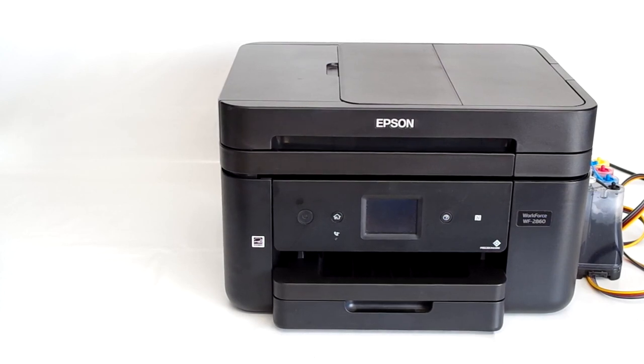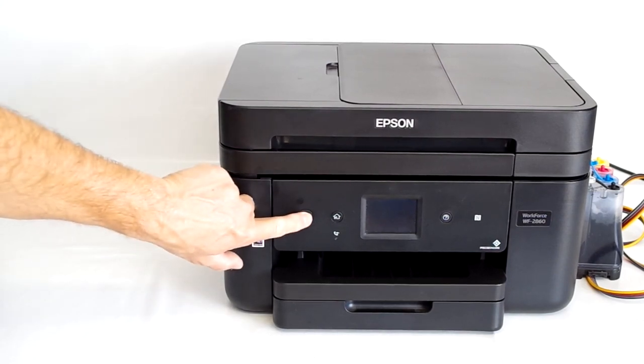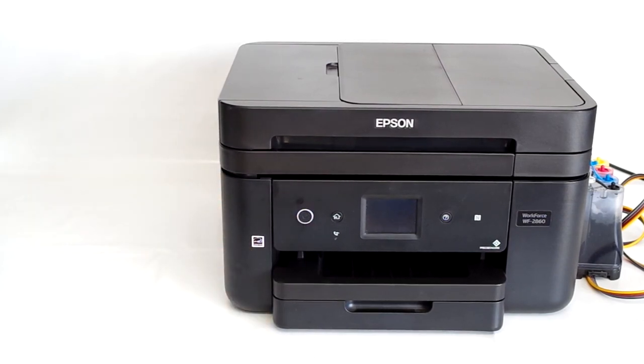This procedure is going to make your printer able to print with cartridges and ink system without a chip. The printer will no longer ask for cartridge replacement, and ink levels will always display at 100%. Turn on the printer.